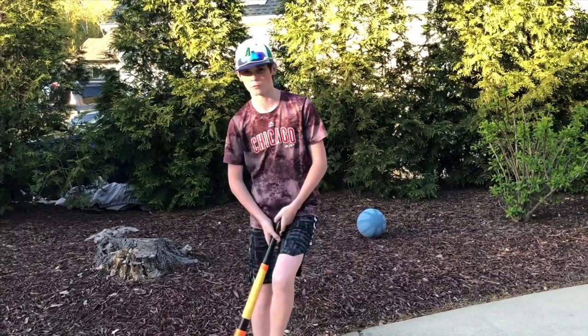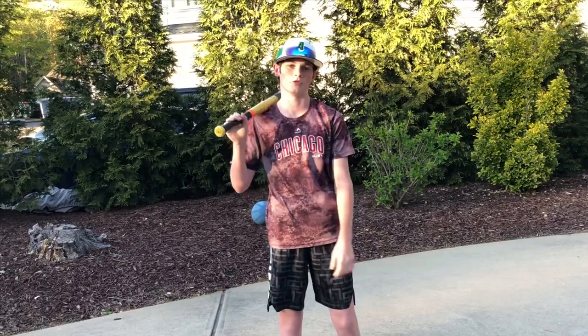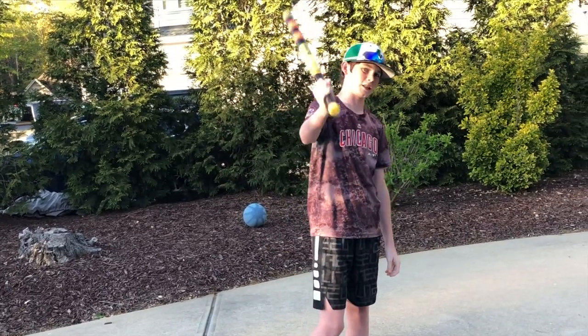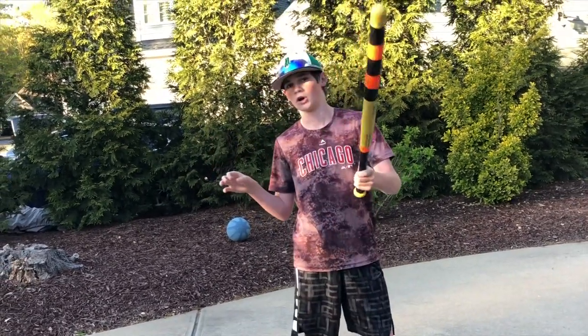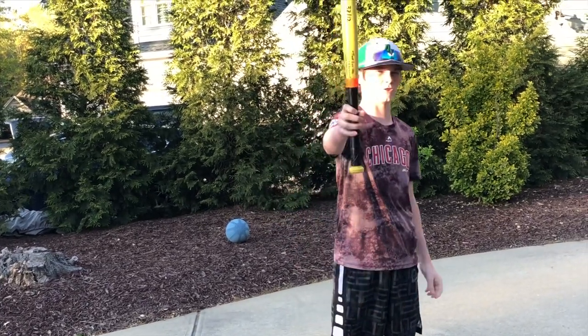What is up guys? Welcome to this wiffle ball bat taping tutorial. Normally right now we'd be playing wiffle ball games, but due to COVID-19 we cannot do that right now. So we'll be doing weekly uploads — Mondays at 6 p.m., so look out for those. There'll be videos like these.